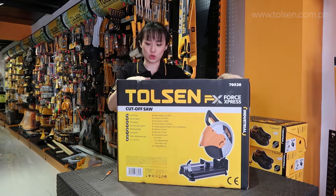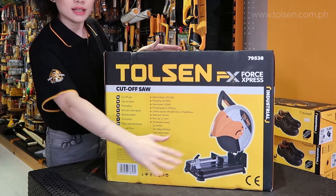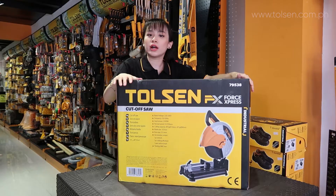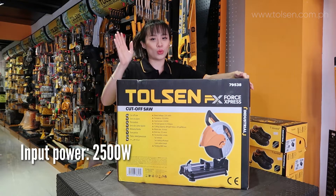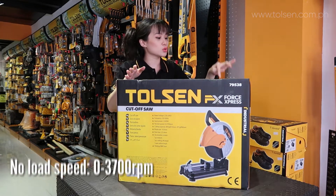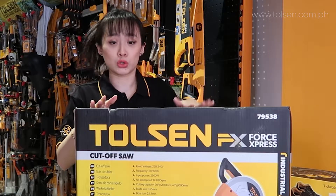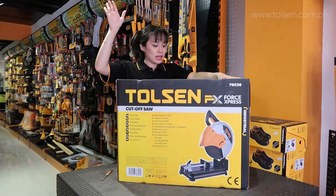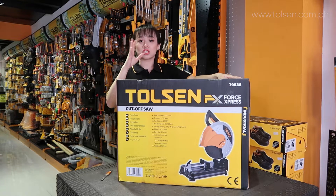So, what's the cut-off saw? These are the pictures so you can see what's in it. This is 2,500 watts at 0 to 3,700 RPM — it's a powerful motor. Then this is 0 to 45 degrees — that's the direction or angle.